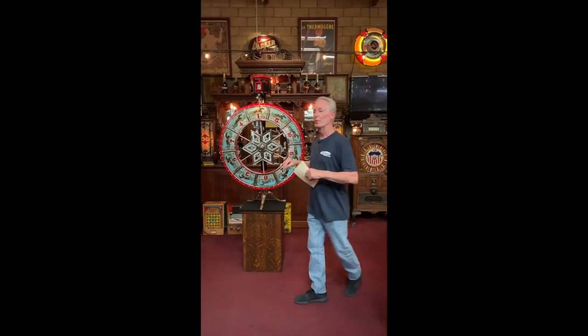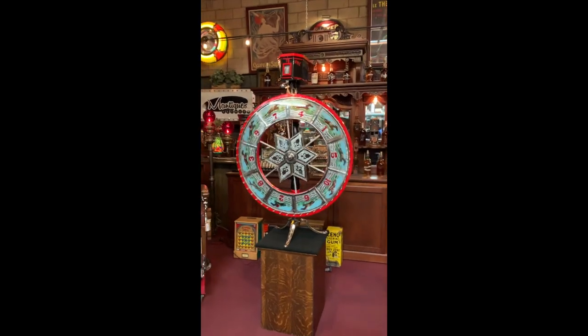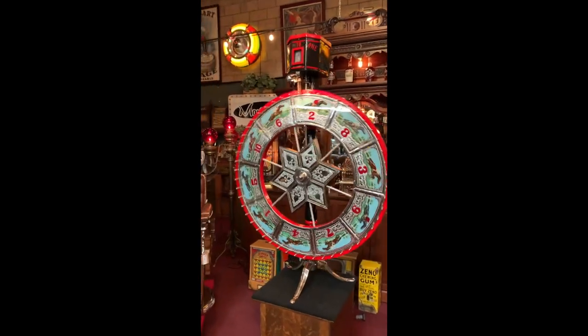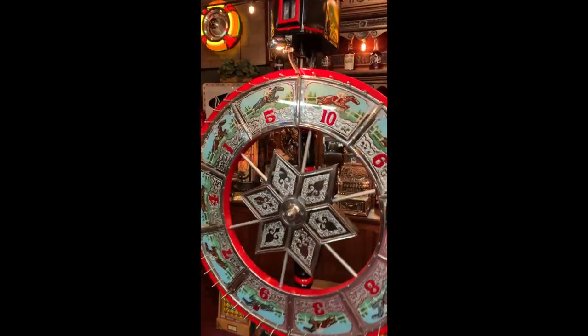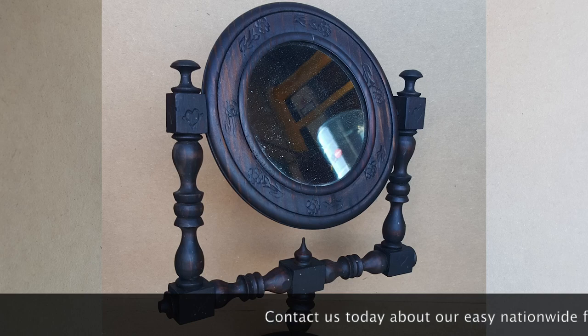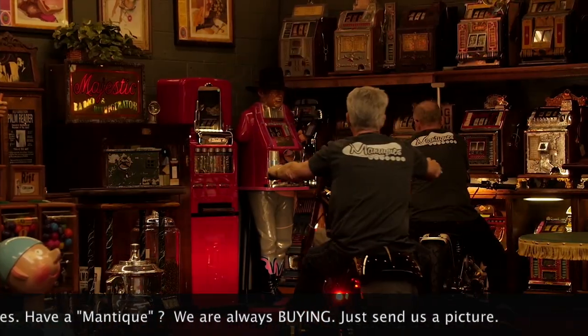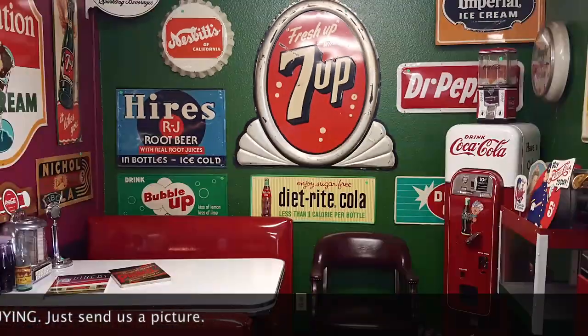Good to go and thank you for watching our videos. And remember, we do restorations. These are antiques. These are mantiques. These guys sell mantiques. This is their store. We're picking, we're bringing stuff every day.